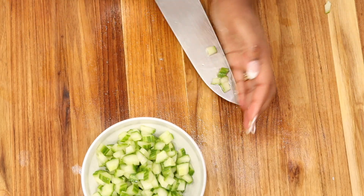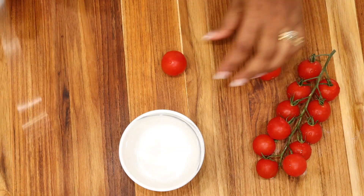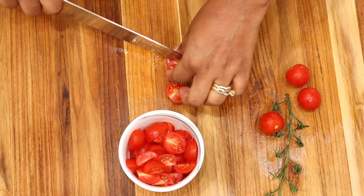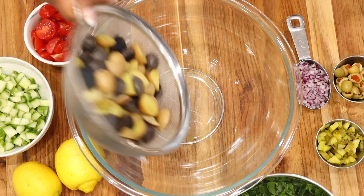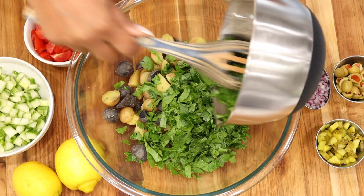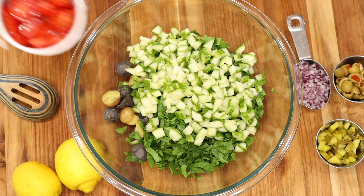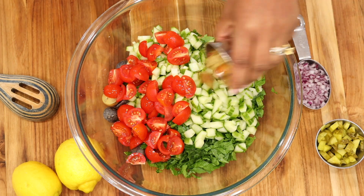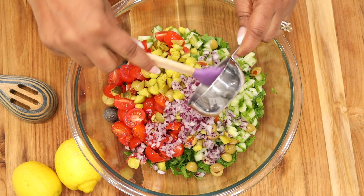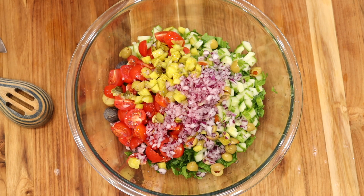We're also adding in cherry tomatoes — for this, all you need is about five ounces, which will be enough for the salad. Once you have strained your baby potatoes, go ahead and add in your greens, cucumber, tomatoes, olives, and red onions. Then add in the juice from two lemons and also add in your extra virgin olive oil, about a third cup. Season with salt and pepper to taste, and mix well.